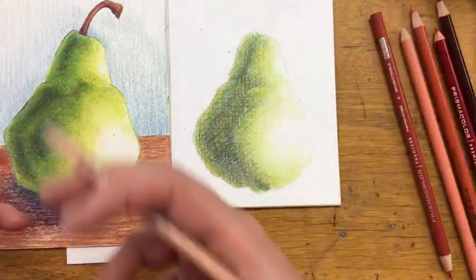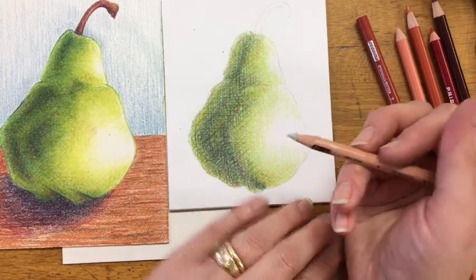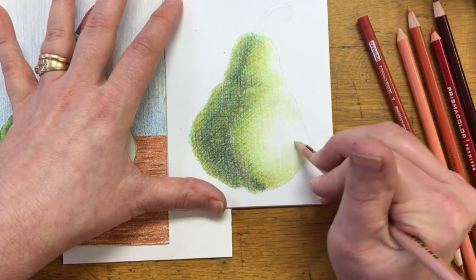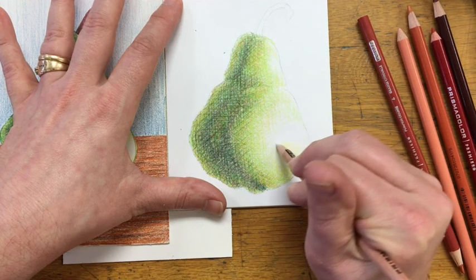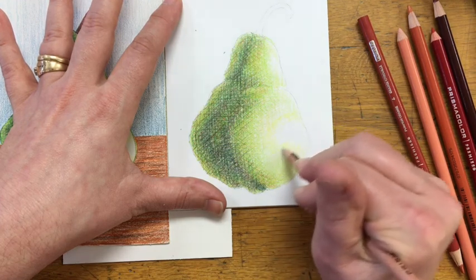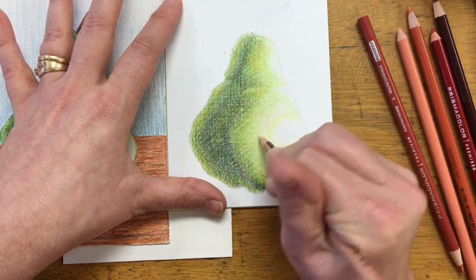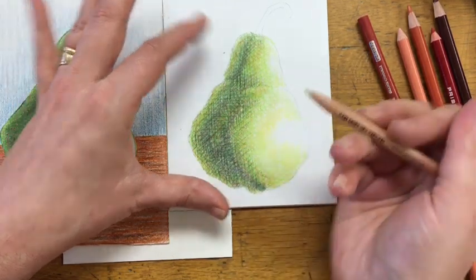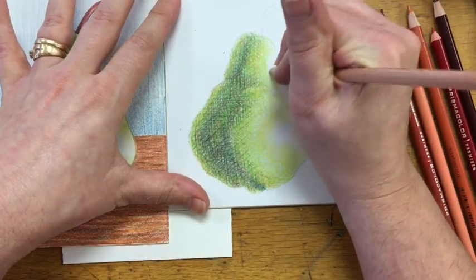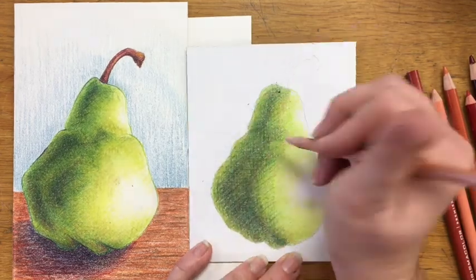You don't always want to burnish something. This pear has a hard shiny surface, so burnishing makes sense. But if I was doing a peach, I wouldn't want to burnish — I'd want it to continue to have the soft feel from the layered mark making. Something soft and fuzzy I'm not going to burnish; something hard and shiny I probably will. When burnishing with a colorless blender, you want to start in the lightest area. So I'm going to start on the edge of the white highlight I've been avoiding, just going back and forth and pushing with that colorless blender. It basically blends the color, and I continue to work out into my darker areas. Notice how it really brightens the piece up as I go through.